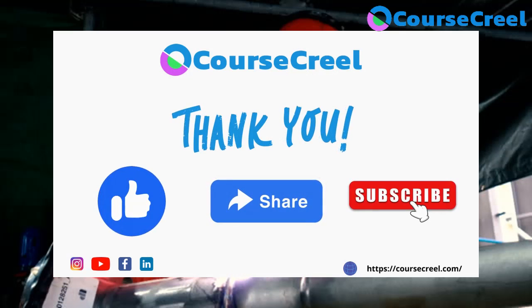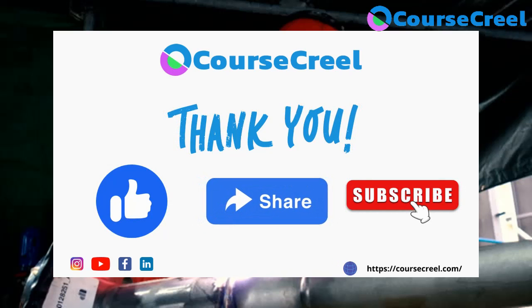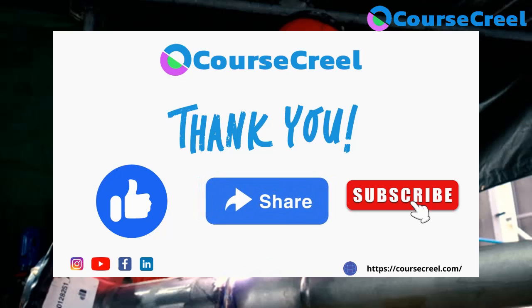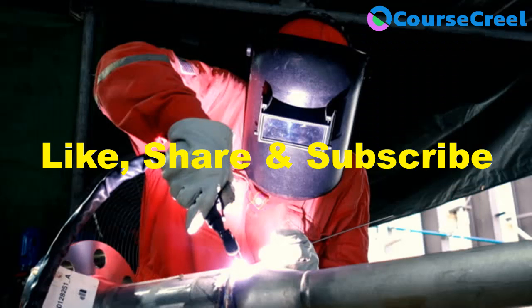That covers all the concepts of gas metal arc welding — introduction, equipment used, working principle, and everything. Hope this information is beneficial for your competitive exams as well as curriculum exams. If you like the video, press the like button, subscribe the channel and press the bell icon for notifications, and feel free to share this video with friends.